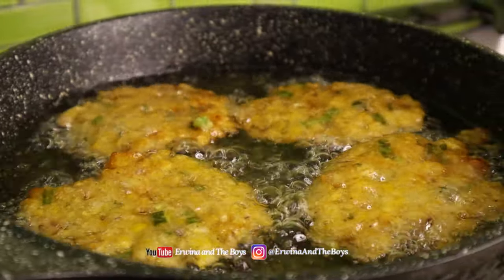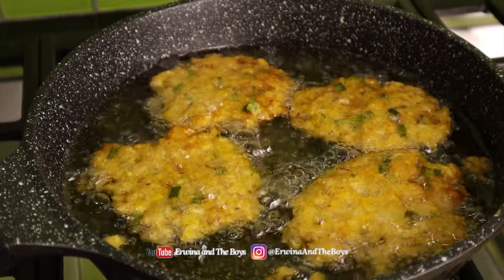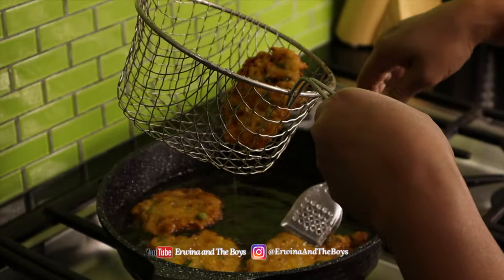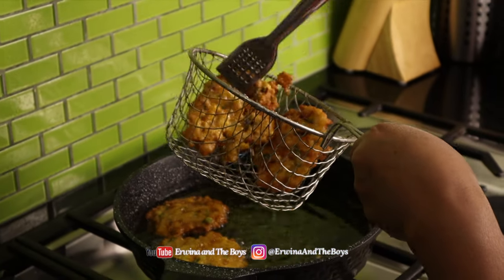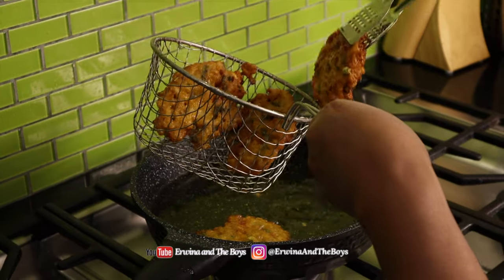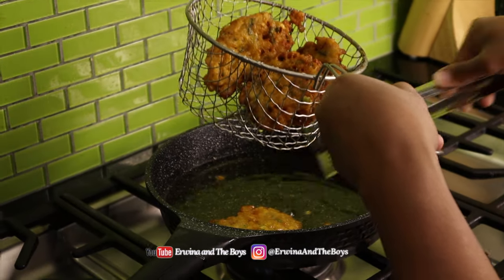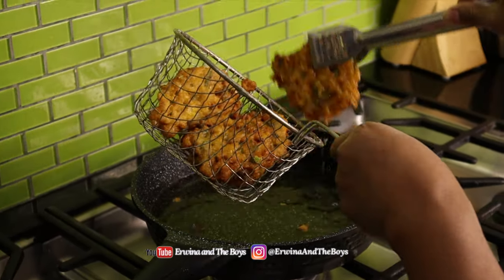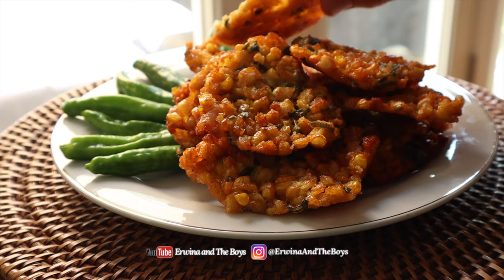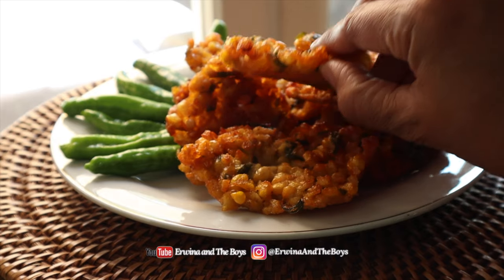Turn over after a few minutes and fry until they are golden brown. Check this out — they are nice and golden brown and the batter is super crispy! These are good on their own, but they are even better if you eat them with fresh chili or dip them in some sriracha or any hot sauce.